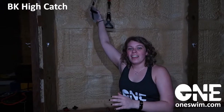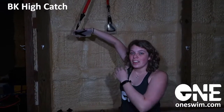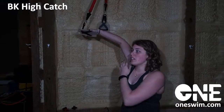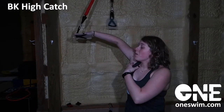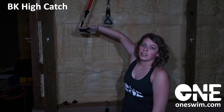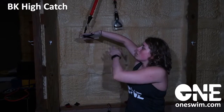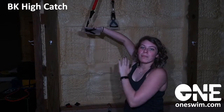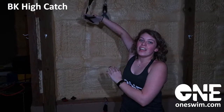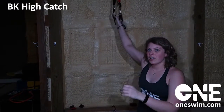Now let's talk about a high catch power phase and hold. You want to go into that rotate, high catch, and now I'm in line. My fingertips are in line with my elbow, and my arms are perpendicular to my body. You want to hold this for 15, 20, 30 seconds.